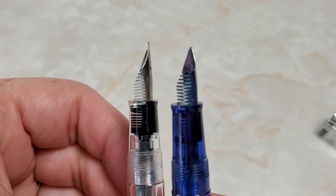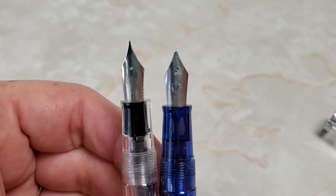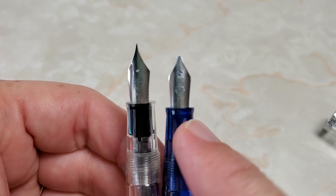For a beginner nib grinder, I think it did a good job. It writes well. It's good and wet. The Sailor Compass feed is sufficient to support this stub nib — no issue there — and it does quite well. So let me get some paper and let's do a writing sample just so that you can see the results.